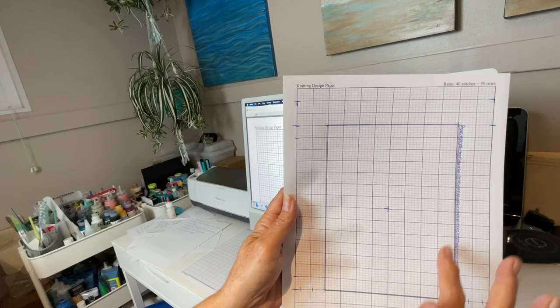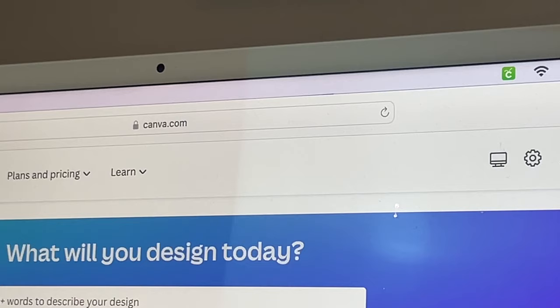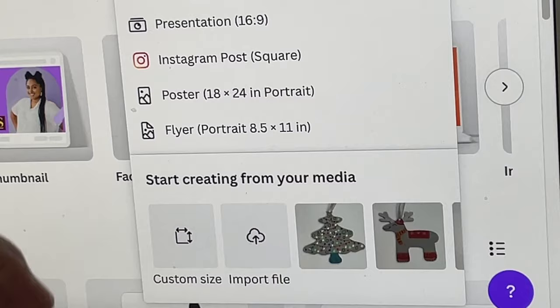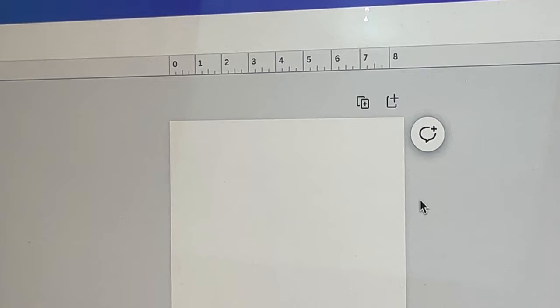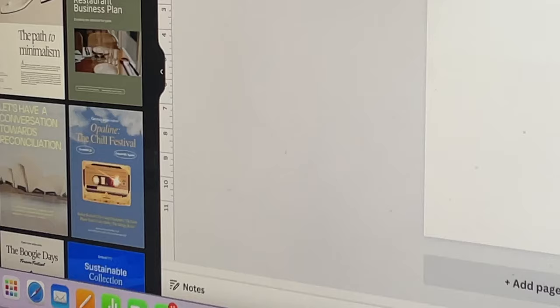I know the area where I want a graphic and how big it can be, so I like to look for graphics in Canva. I've brought up Canva, clicked on Create a Design, scrolled to the bottom, and clicked on Custom Size. I'm going to select eight and a half by eleven because that is the size of my graph paper. Selecting the custom size will also bring up rulers on the top and side so you can measure out your graphic.